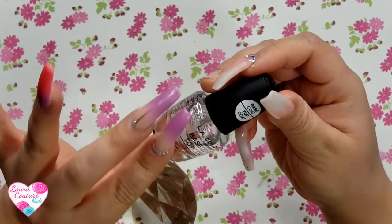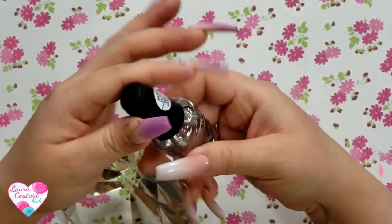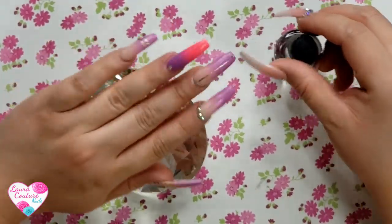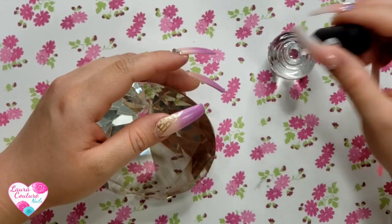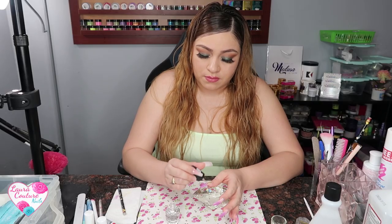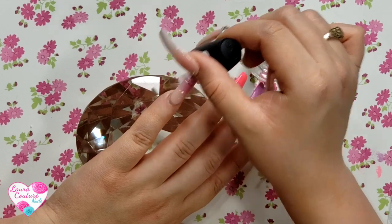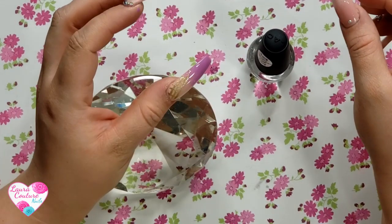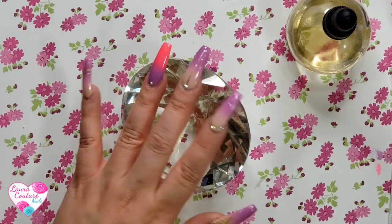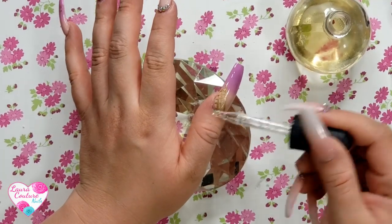This is a top coat - it says base coat, top coat, LA Colors nail treatment, all in one. The beige one had a hardener in it but this one's just base and top coat combined. They already look cute without this! We're going to add a lot since these nails are long - so if your nails are super long make sure to cover the whole nail. I think you want to do a second coat after at least five minutes. Now I'm just going to go ahead and do the cuticle oil.